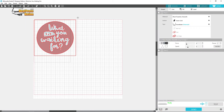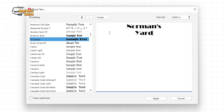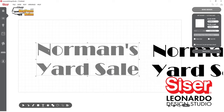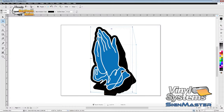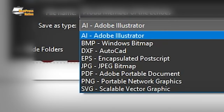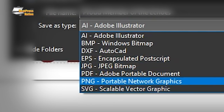While all combo programs can cut, different programs have various levels of tools and functions for design work. Some programs, like Leonardo Design Studio, are more simple to use and perfect for beginners. Others, like Vinyl System's SignMaster Pro, have more advanced functions and features that support original creation and editing of art. You can even export your created graphics in different vector file formats to use with other cutting or design programs.